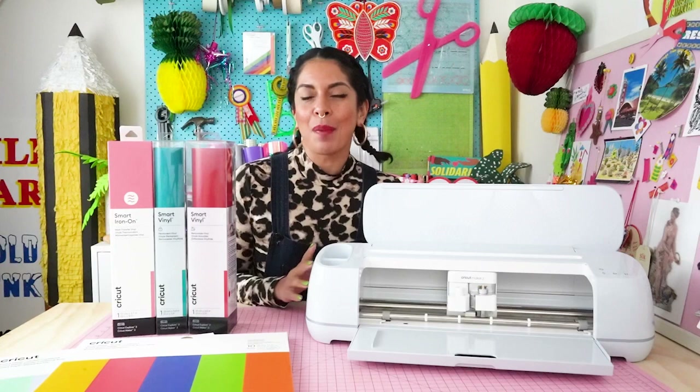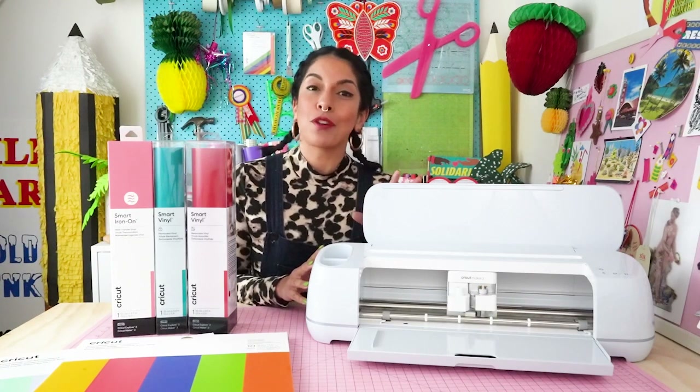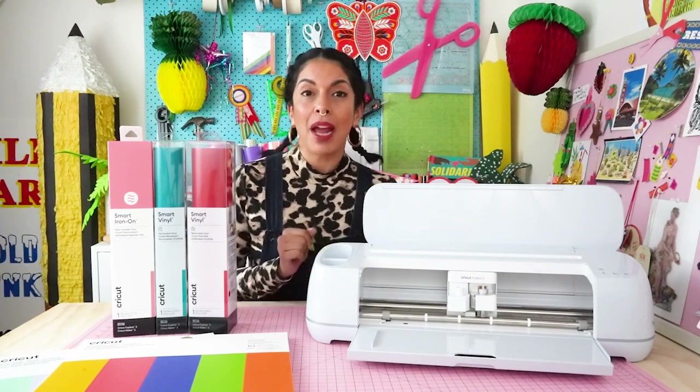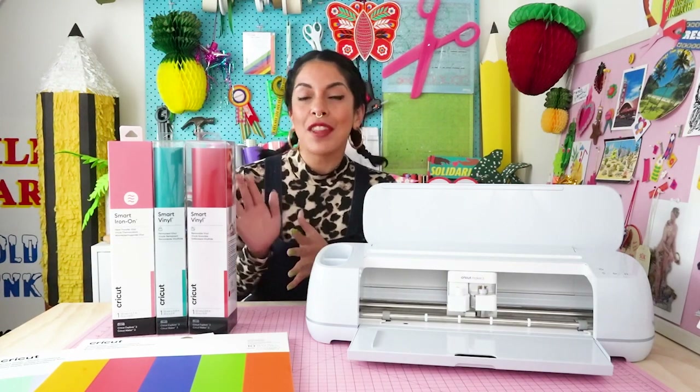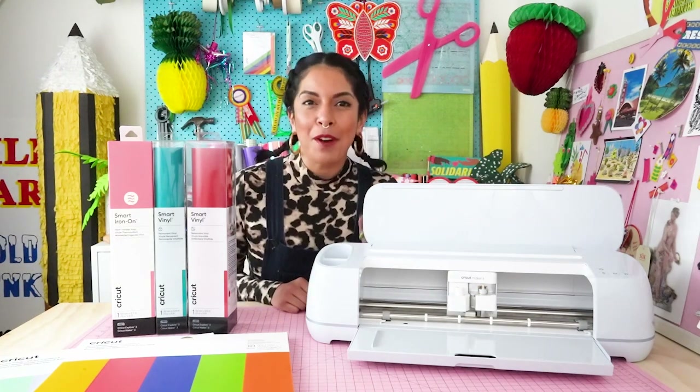I hope you're inspired by all the different ways you can use the brand new Cricut Maker 3 in your creative projects. Don't forget that you can pick up a Maker 3, the brand new Explore 3, and any of these new smart materials at your local Spotlight store. Have fun and happy crafting — bye!